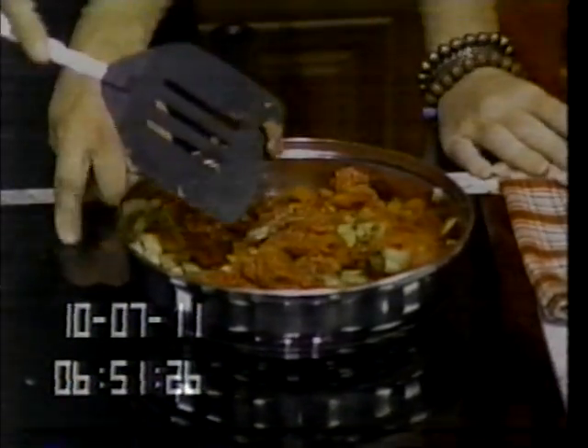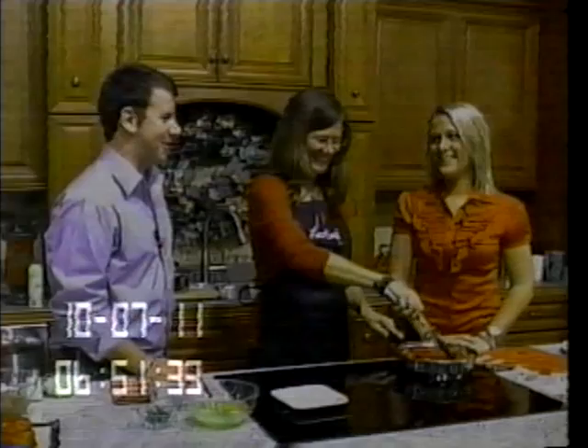And it already smells good — it's starting to smell wonderful. I've never had a breakfast burrito, I was telling Ashley earlier. They're dreamy! Well, I know you're excited.